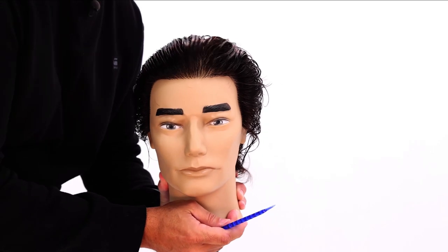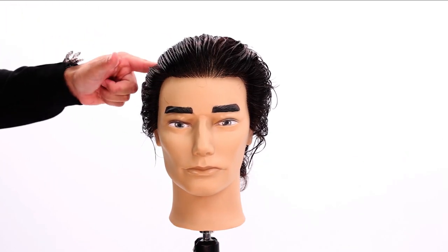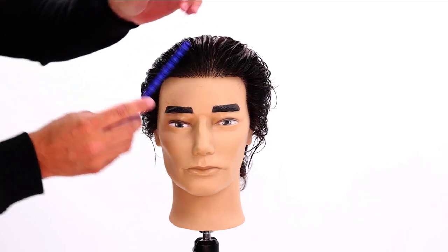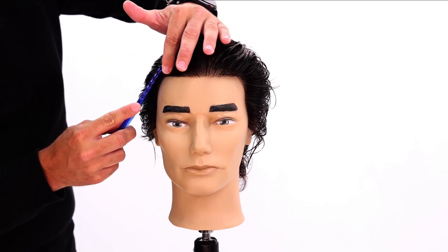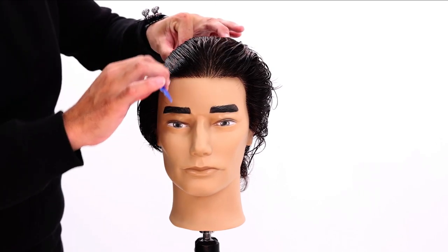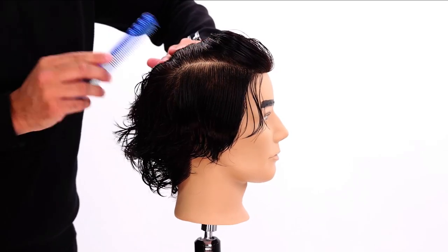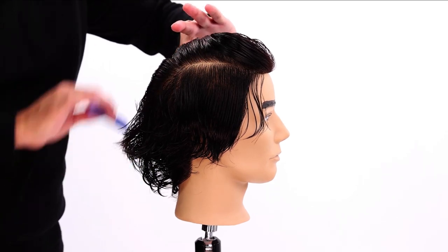What I'm going to do is section right above that parietal ridge area. This little curve of the head right here — that's the parietal ridge. I comb that hair back and draw a line straight back, a nice horizontal line. Then I comb this hair up and over right at that crown area and draw another horizontal line across mid crown.